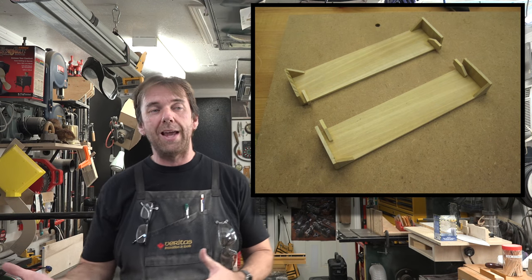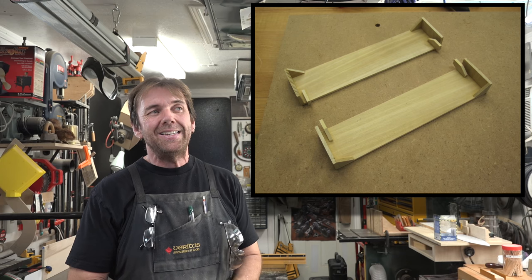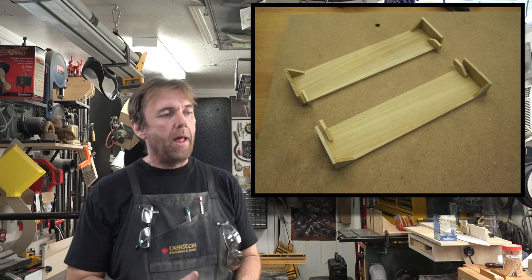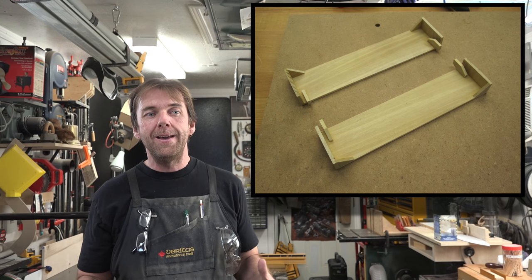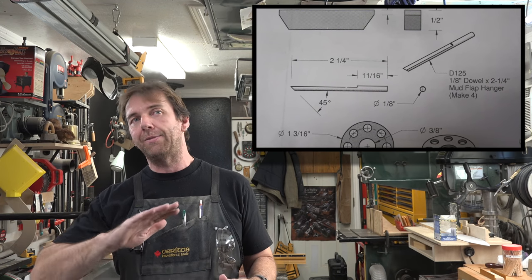We've got the fenders glued together now. It's as simple as gluing it up, checking for square, and making sure the pieces line up. What we're going to work on now is the mud flaps that also attach to this unit — they have a funny looking piece which is a 1/8th inch dowel that has a flat section on it.